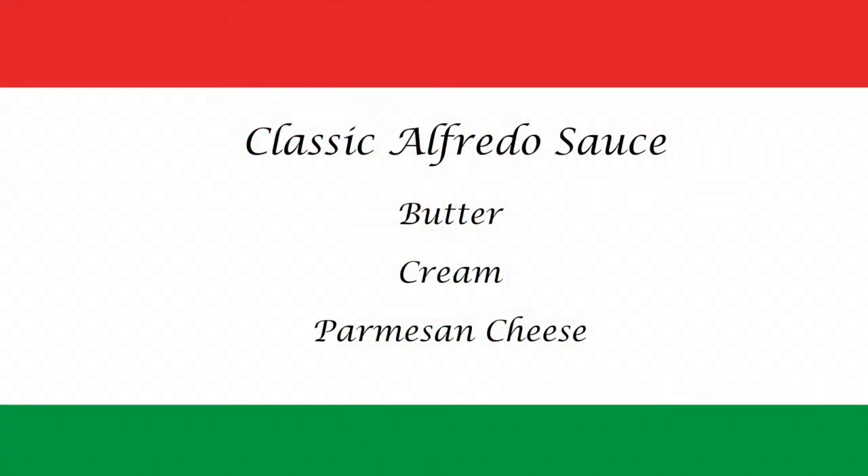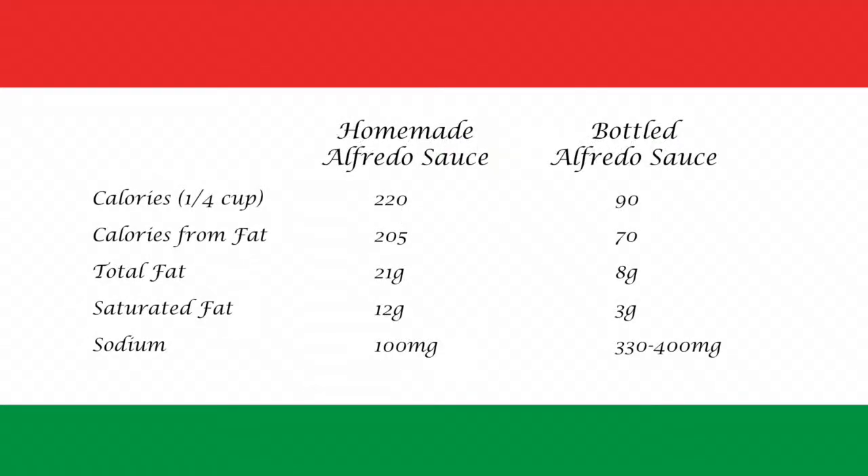A classic Alfredo sauce has three ingredients: butter, cream, and Parmesan cheese. It is much higher in calories and fat than most bottled versions, but has less than one-third the sodium.